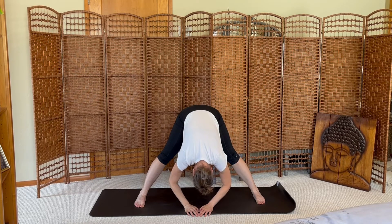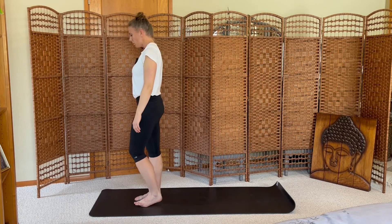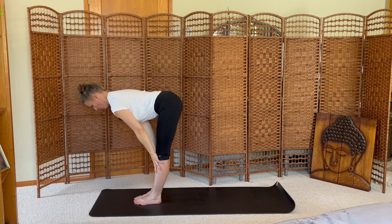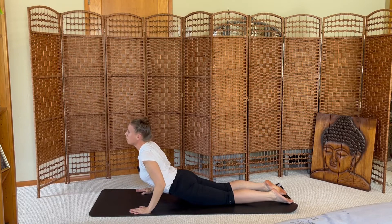Encourage your neck to release. Deep breaths. Hands to hips, bend your knees, and rise up. Step your feet together at the top of your mat. Inhale the arms up, exhale fold. Inhale halfway, exhale to plank, lower down. Inhale cobra, exhale downward dog.